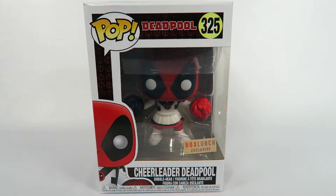Hey guys, how's it going? Today we're gonna be opening up another Funko Pop vinyl figure, this one from Deadpool number 325 - Cheerleader Deadpool. This is the Box Lunch exclusive.